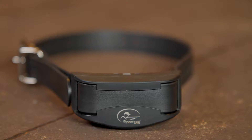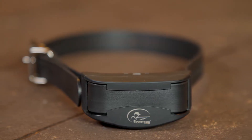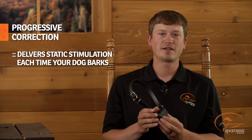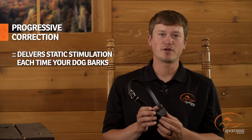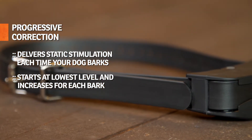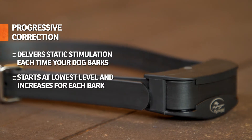All you have to do is turn the collar on and place the collar on your dog. Using progressive correction, the collar will deliver a static stimulation each time your dog barks, starting at the lowest level and increasing to the next level every time your dog barks within the next 30 seconds.